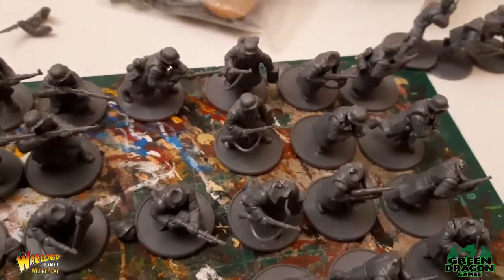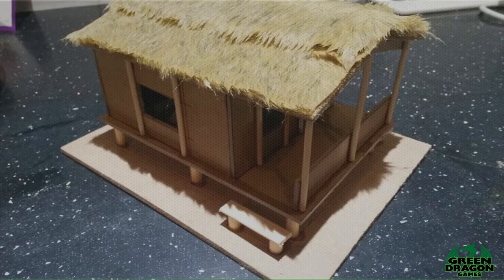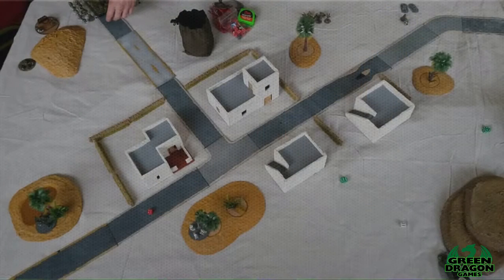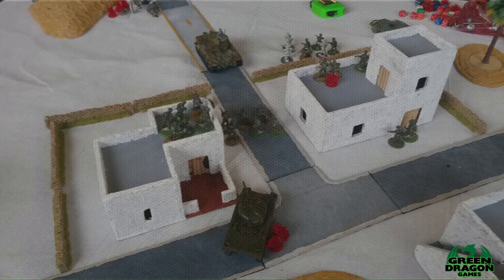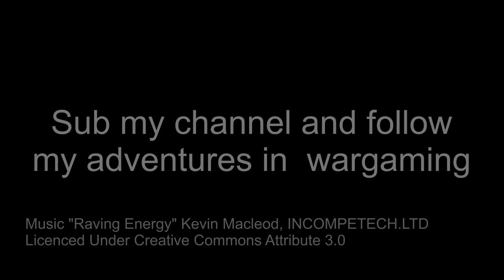Thanks for watching guys, see you all next time. If you like what you see and want to see more, please hit the subscribe button. If you want to support the channel, please click on the link and support me through Patreon. Thanks again!